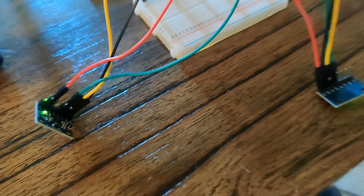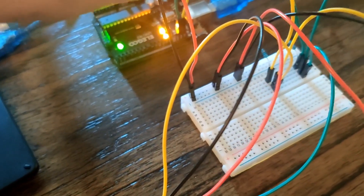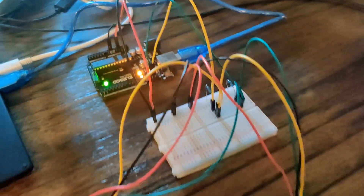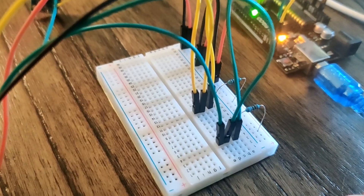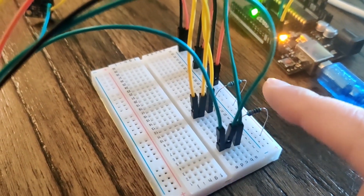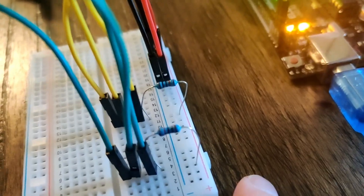For the SCL line, I've used yellow wire for both of them, and it goes to the same line on the breadboard and then out to the SCL port on the chip. For SDA, I've used the green wire. In the same place where all the data passes through the breadboard on the SDA and SCL lines, each has a pull-up resistor — a 10K resistor that goes straight to the power line.